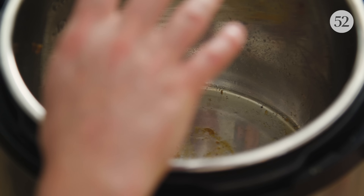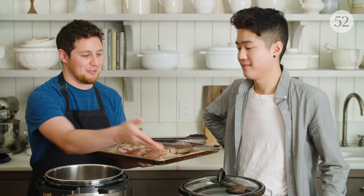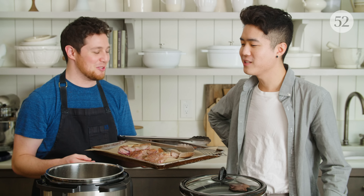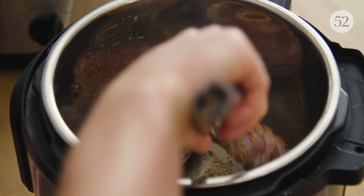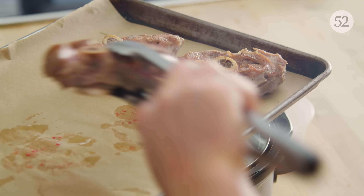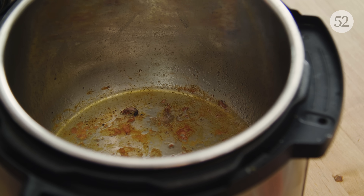I do anticipate that this is going to taste different than the slow cooker version, because this one doesn't have those brown bits in it. The meat itself doesn't have a ton of color. If I let it go another 10 or 15 minutes it would probably continue to caramelize, but there's a lot of really nice caramelization inside the Instant Pot itself.